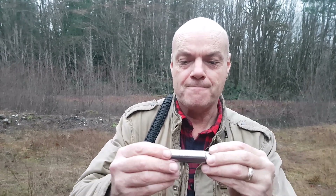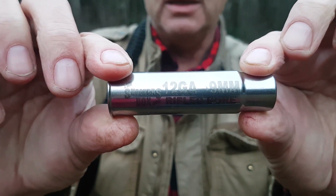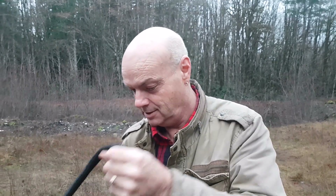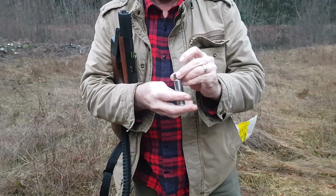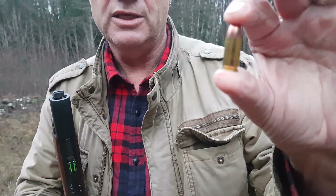I want to talk about something exciting I got in the mail, finally. Check this out. From the Shooter's Box, an American company, this is a caliber converter. It fits in a 12 gauge like this, but this one is chambered in 9mm — 9x19, 9mm Luger. One of these babies, typically used in pistols.